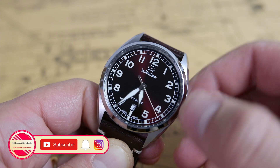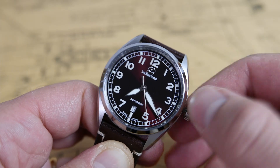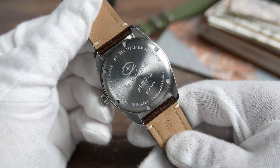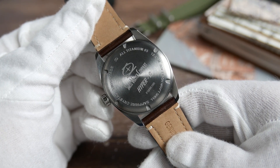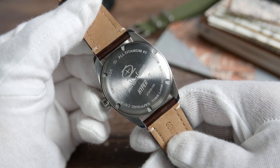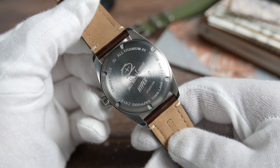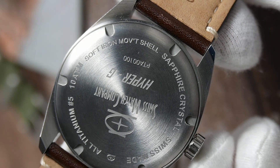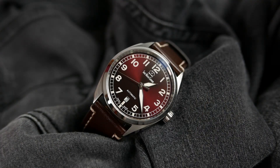Screw it out and twist up to hand wind the movement — the winding action is butter smooth. Pull it out to the first operating position to engage the quick-set date function, and pull it out again to set the time while simultaneously hacking the seconds hand. The case back is made of grade 5 titanium as well and also screws down. It has the brand's name, logo, model name, and serial number engraved on it, along with key features like water resistance and titanium construction engraved around the edge. Notably, the movement is housed within a soft iron shell for magnetic protection.